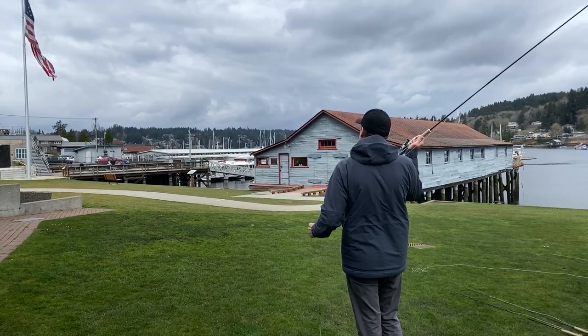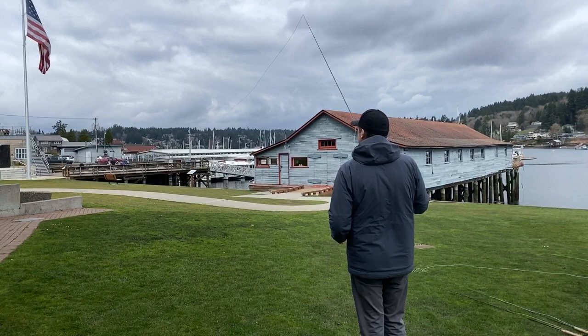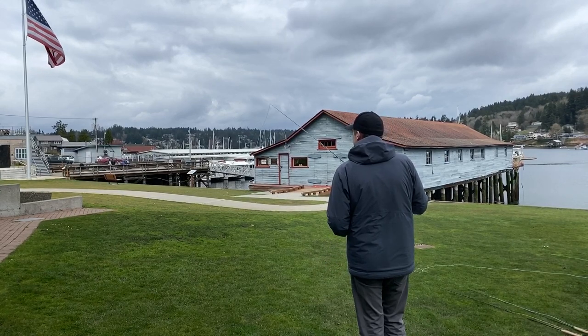Hey, Blake from the Gig Harbor Fly Shop here, and today we're casting the new Sonic Rod from Sage. It's a new mid-price rod that's now available starting today.